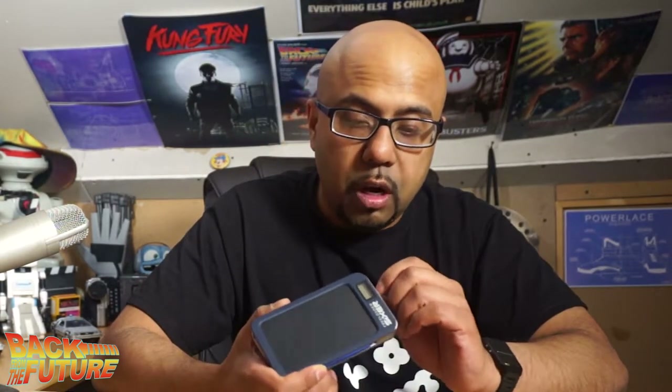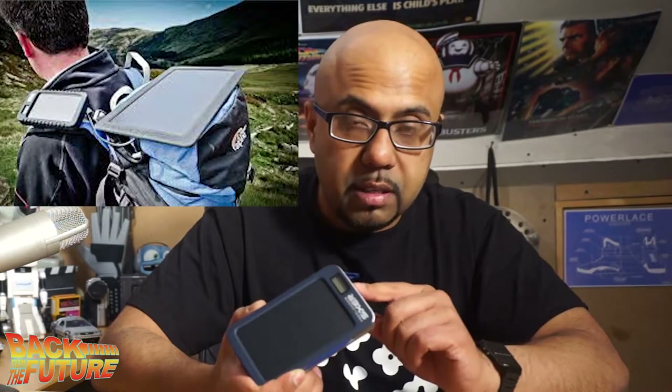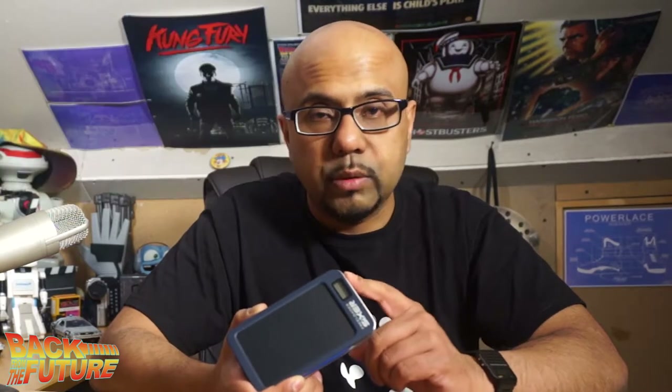You can use an external solar panel on this, and maybe in another video I'll try — I've got some solar panels somewhere and I'm going to try plugging them in to see if we can get this to charge quicker in sunlight.